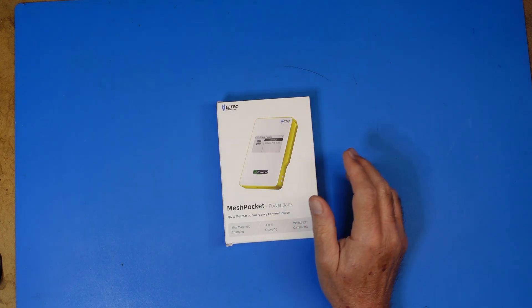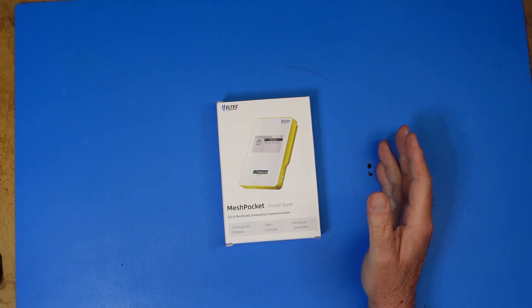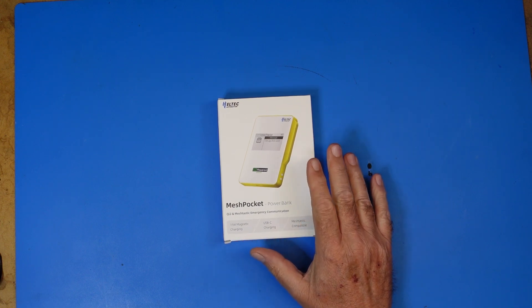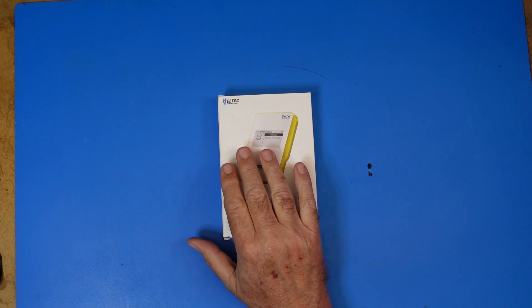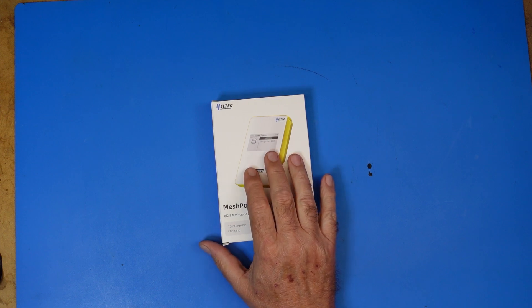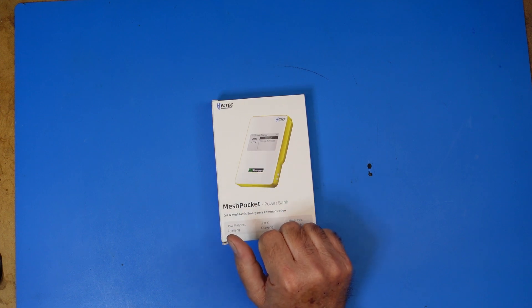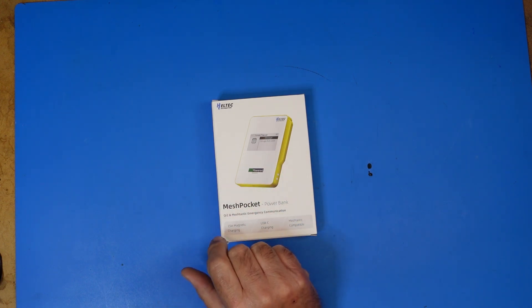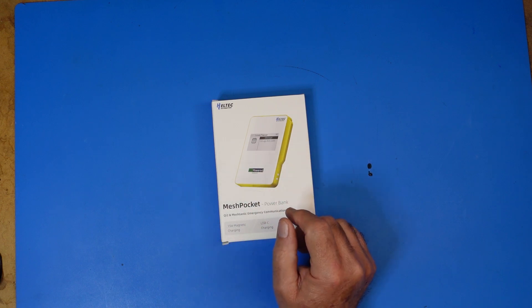Hey guys, this is Jim WT1W and you're watching FEP Labs Radio. Thanks for stopping by, I appreciate it. Today I want to share something I got from the good people at Hell Tech. Full disclosure, this was sent to me by Hell Tech for a review on this channel. However, my opinions are my own and they do not have approval of the video prior to release, nor will they suggest any edits.